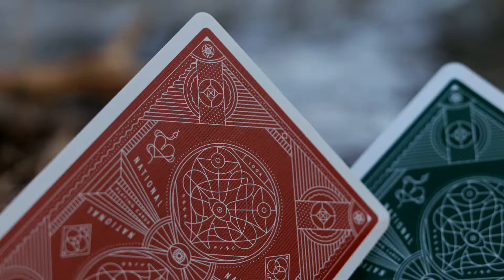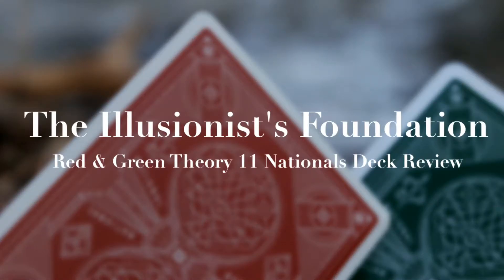What's up, illusioneers? It's the Wizard here, and today I'm going to be reviewing the red and green National decks by Theory 11.